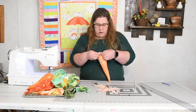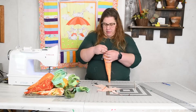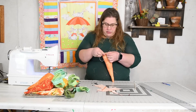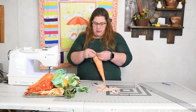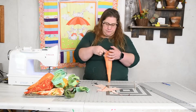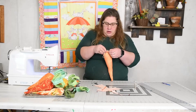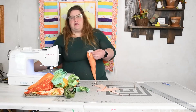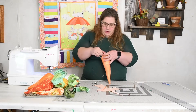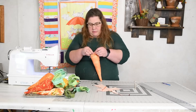Weave the thread all the way around. While working, the creator asks viewers to comment their favorite springtime or Easter memory. Her own favorite was getting up Easter morning, putting on an Easter dress, going to church, and spending time with family. For spring, seeing the tulips and flowers start to bloom is her favorite part.